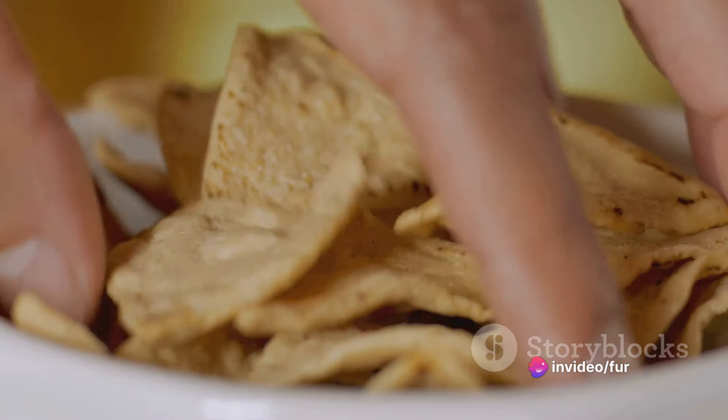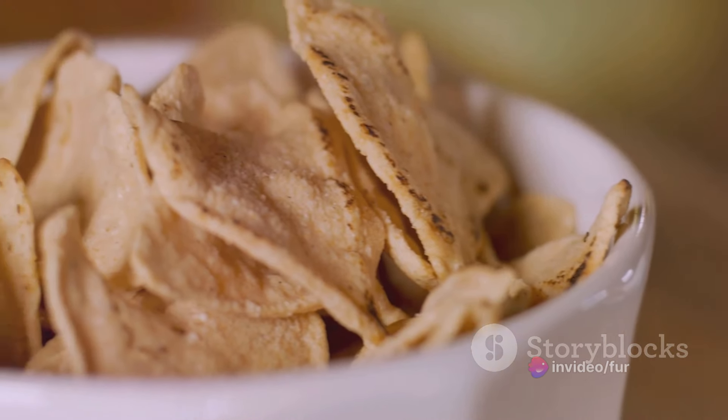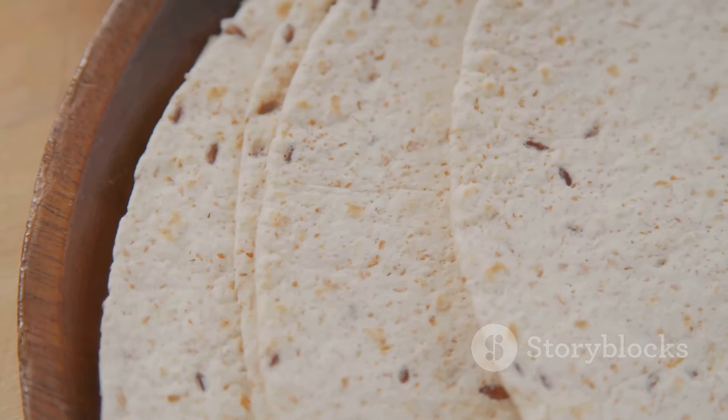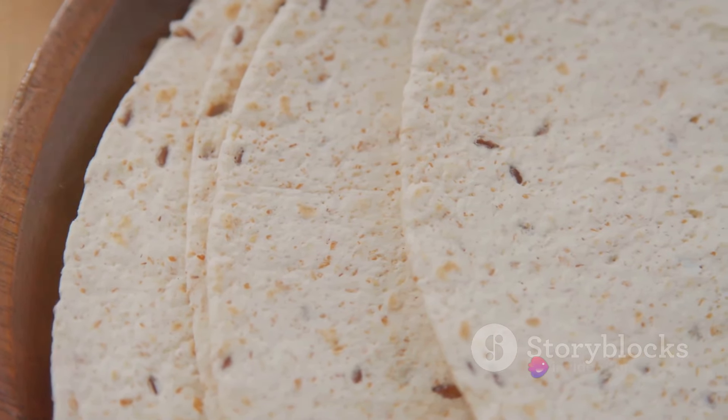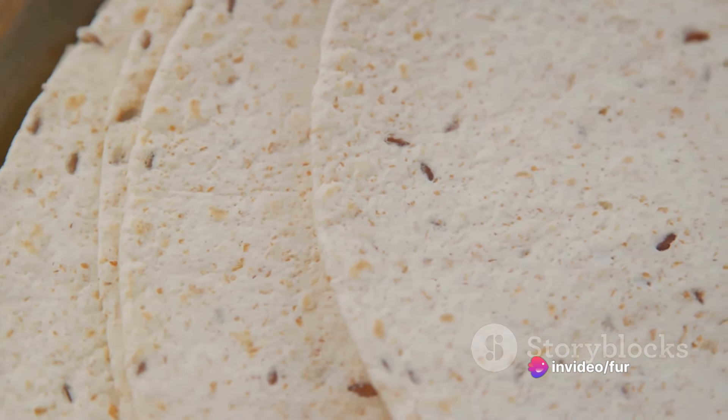First off, we have our whole wheat bread or tortilla. This is going to be the base of our wrap — the canvas on which we'll spread our delectable peanut butter. Whole wheat bread or tortillas are not just a healthier choice, but they also add a delightful texture to our snack.